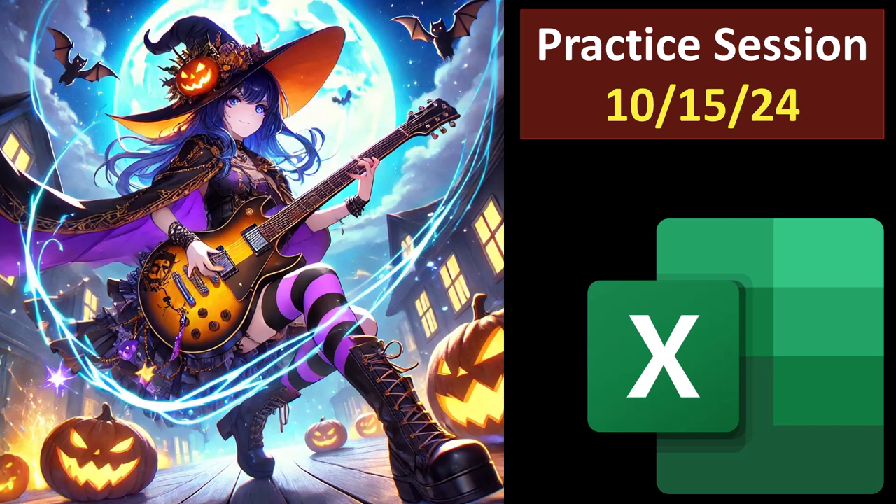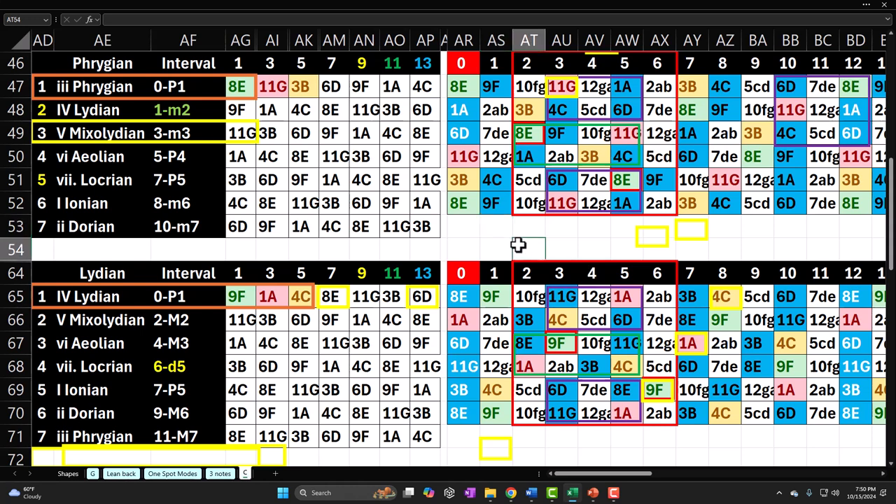Guitar practice session 10-15-24. These are fairly sloppy practice sessions where I practice whatever I think I need to be working on, and then give you a recap so you get an idea of what you're getting into. This of course being that recap.